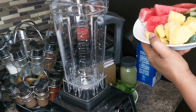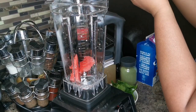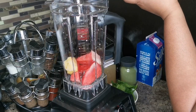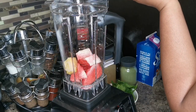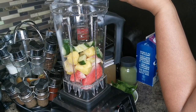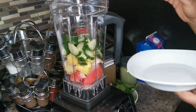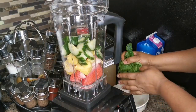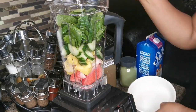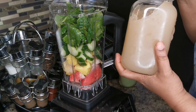Let's get into this. I'm gonna put the ginger, pineapple, cucumber, and watermelon in here. I need a stool — I'm too tall! Look how pretty it looks in the blender. This will be my super green smoothie. I'm gonna put my spinach on top, just like that.